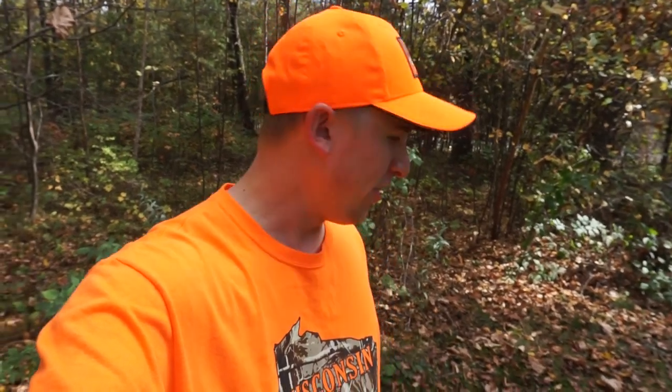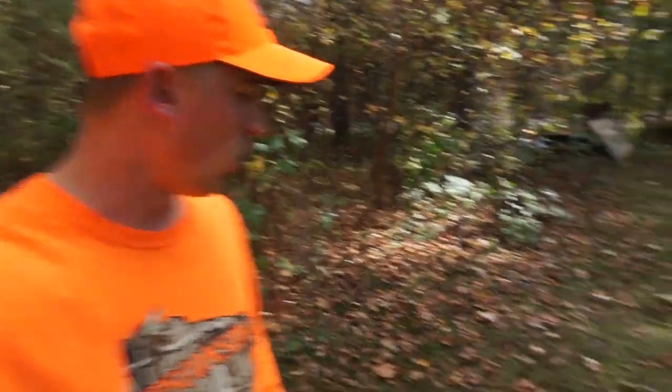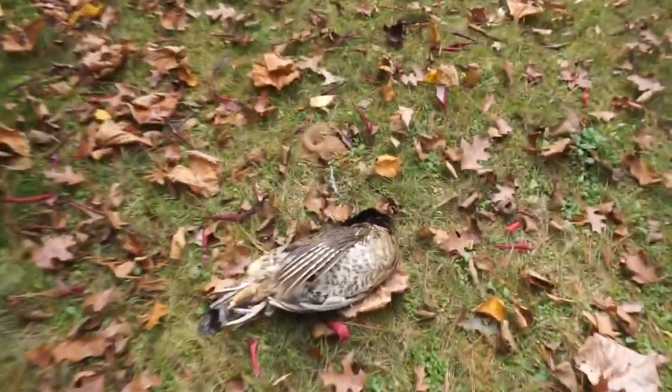Welcome back to another episode of Slime and Slay Outdoors. We are back at the house and had a definitely interesting hunt this morning. Not a lot of good shots on camera, I did a lot of missing of course, but we did get one grouse this morning. After the intro I'll play that clip. What I wanted to do is a catch, clean, and cook and show the easiest way to cook grouse yet still tastes delicious.